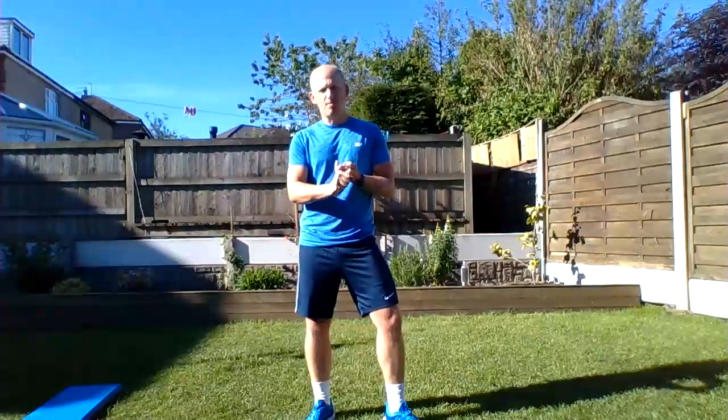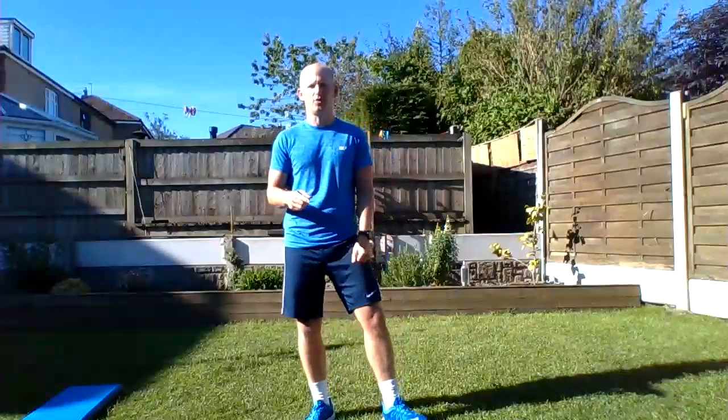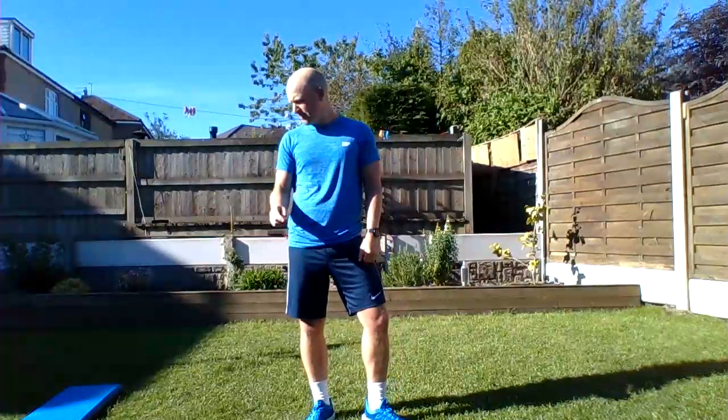The five exercises we're going to do are: running on the spot, up-down plank, mountain climbers, squat jumps, and spidermans to finish. We're going to do five exercises and run through those three times for a total of 15 minutes. I'm going to demonstrate each one of them for you now.